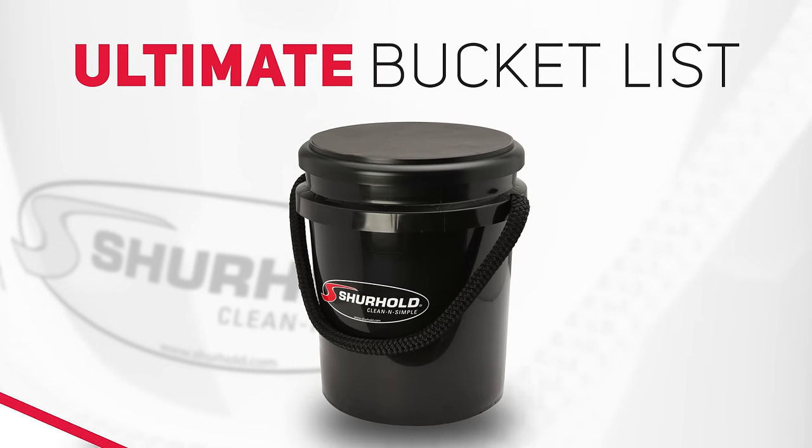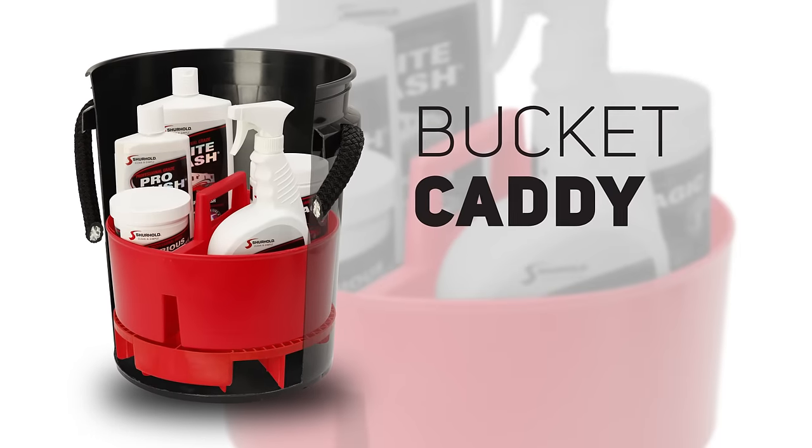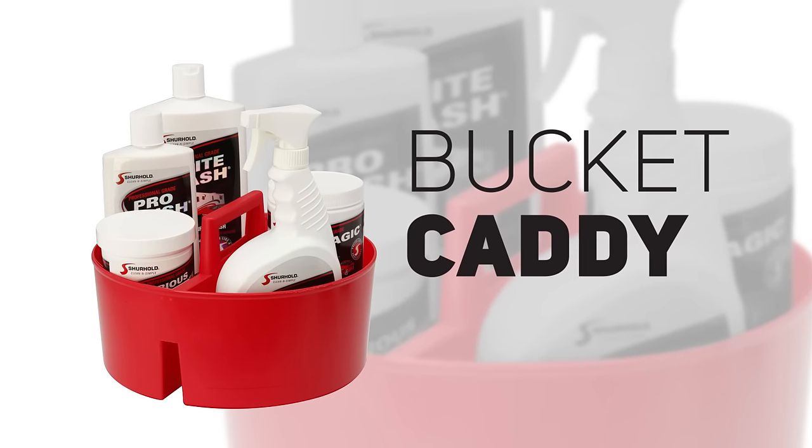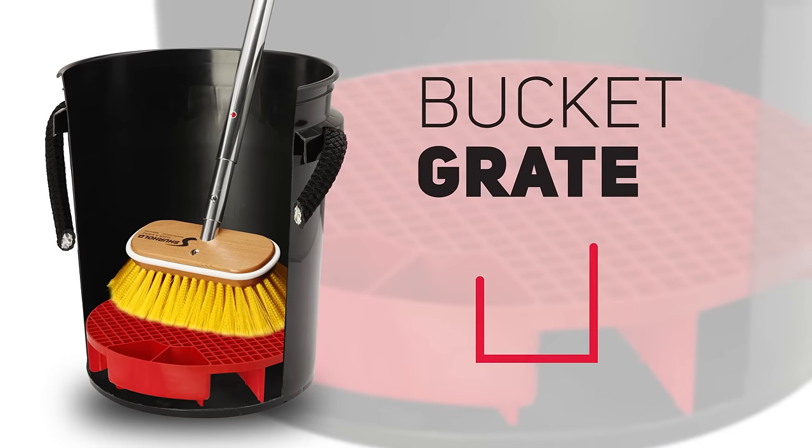The ultimate bucket list. Let's start with an ergonomic corrosion-free rope handle. Check. You want a caddy to organize your supplies and lift them out with ease. Check. Add in a bucket grate to elevate wash tools out of dirty water. Check.